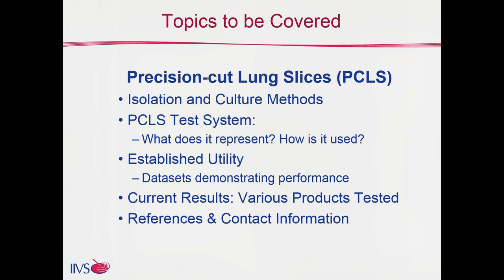There are a few different topics to cover here. First we'll briefly talk about the isolation and culture methods, the precision cut lung slice test system — what it represents and how it is used — some established utility, some data sets that have demonstrated their performance, and some current results where we look at different exposures. At the very end we'll have references and contact information.